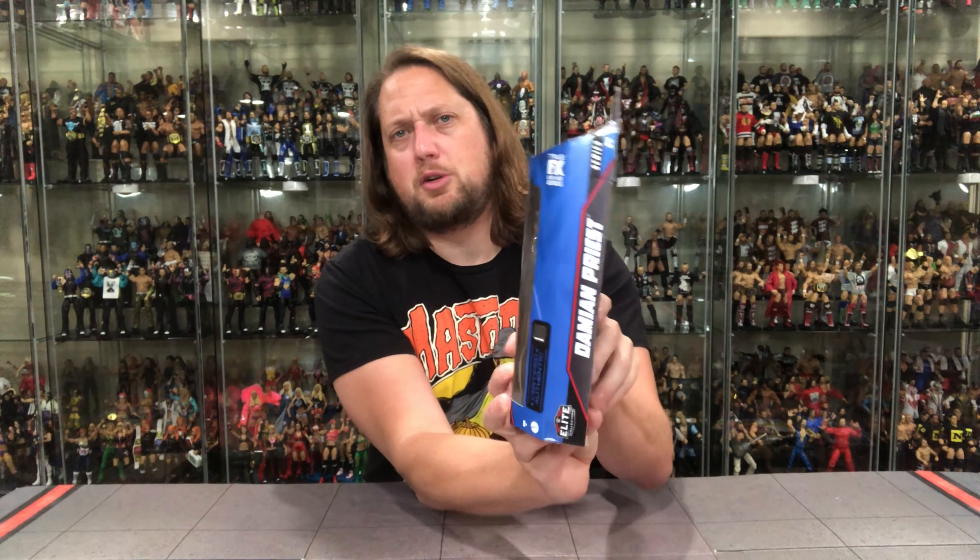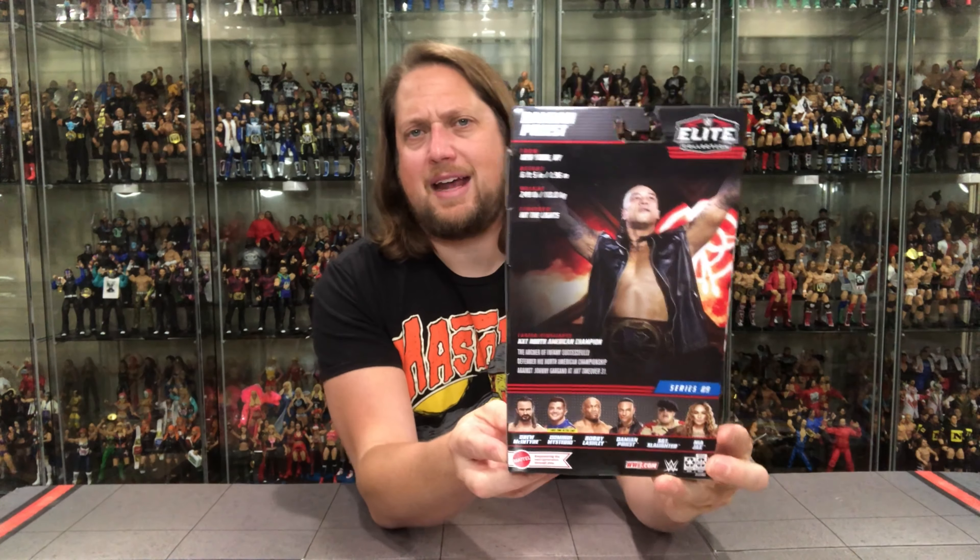You've got a Damian Priest glamour shot on the side, looking like he's just been listening to some Bad Bunny, maybe reminiscing about some Carlos Colon, Abdullah the Butcher matches from way back in the day. Then there's the side with the blue, and of course the back — you've got the glamour shot, the tail of the tape, the blurb, and the cross-sell, all the fun stuff we love on the back of the package.